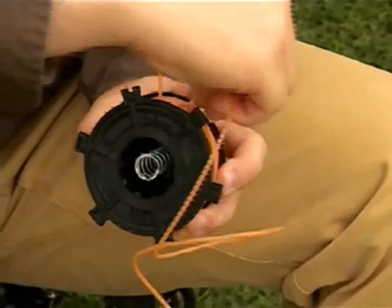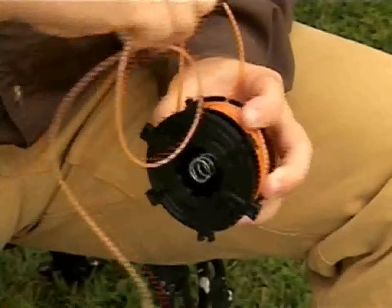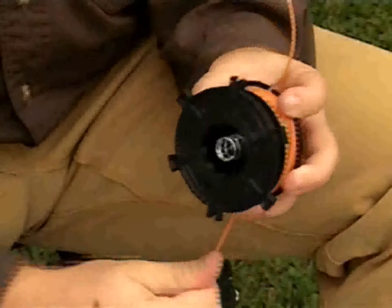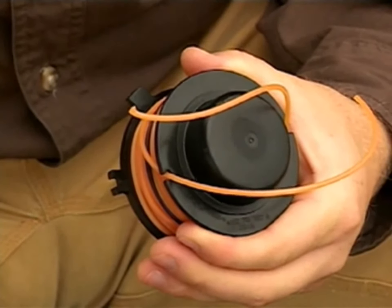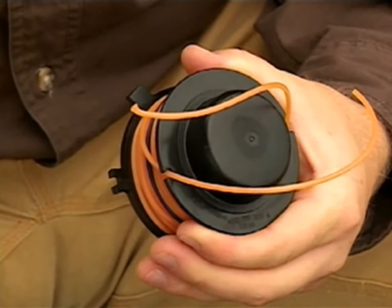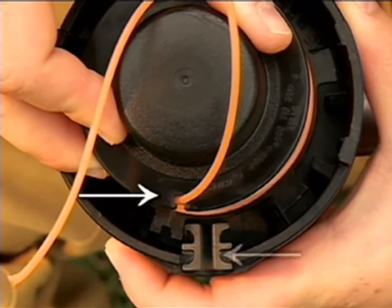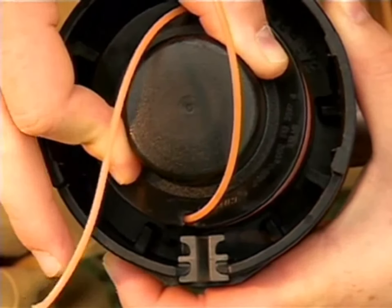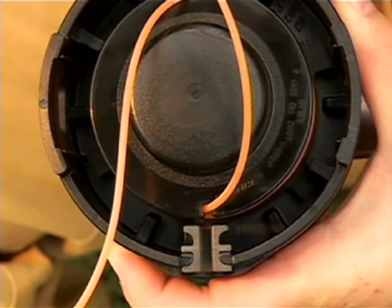Insert the second length of line into the opposite side of the spool in the unwound half and in the retaining hole that is 180 degrees opposite the first line you wound. Repeat the winding process to about 5 inches of unwound line and insert this line into the notch opposite the notch the previous wound line is in. Carefully place the spool into the spool housing with the notches located just to the side of the eyelets. Press down on the spool and rotate it slightly until the notches and the eyelets match up, then let up on the spool — it should remain in this position.